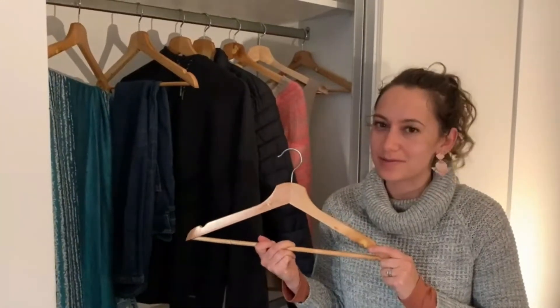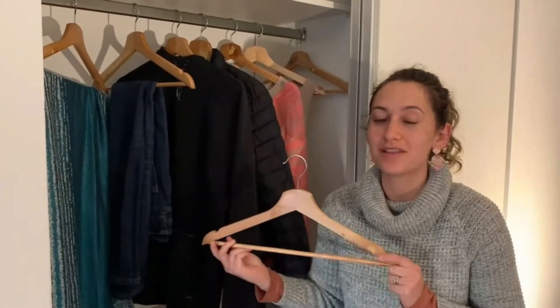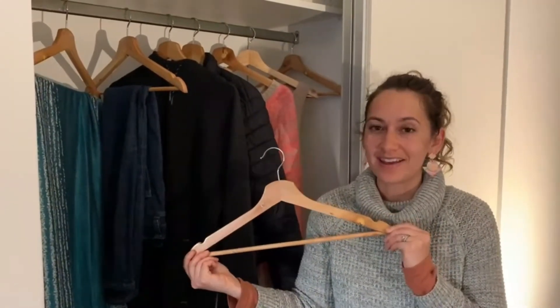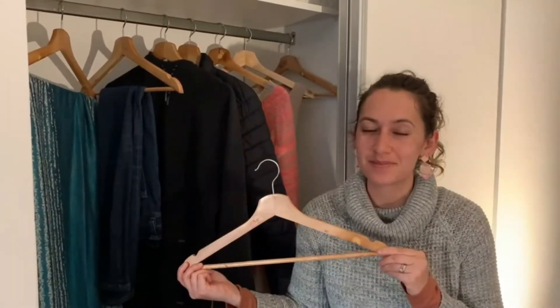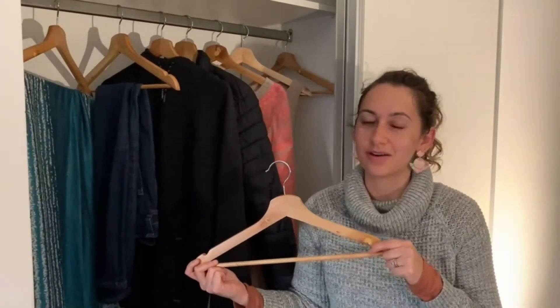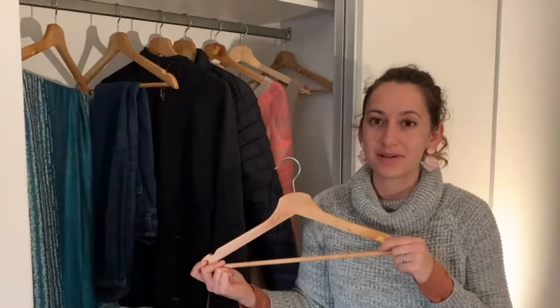Hey guys, it's Davida with WTI and I wanted to show you the Utopia Wooden Hangers. They come in a set of 20 and I've really enjoyed using these hangers because I've always used the traditional hangers — the wire hangers or the plastic ones and I still have them.